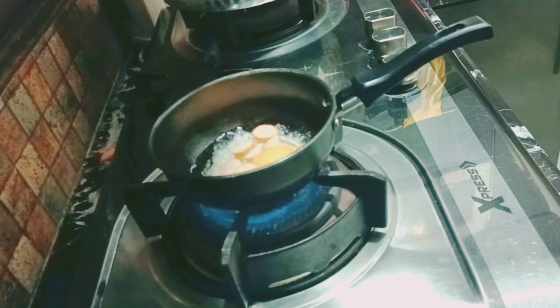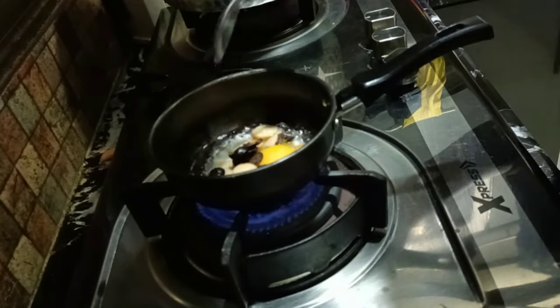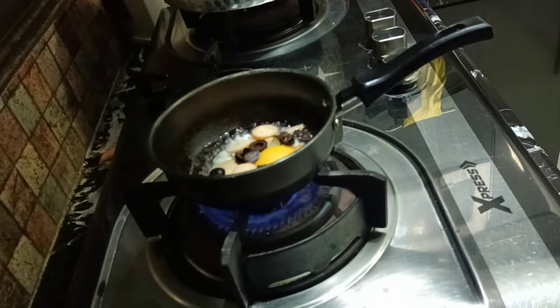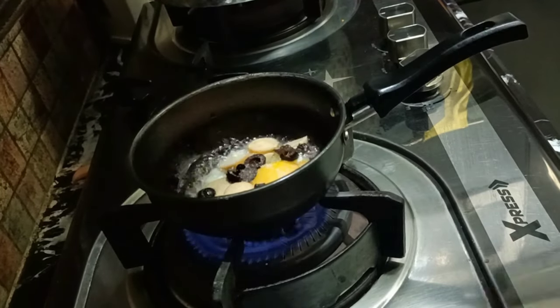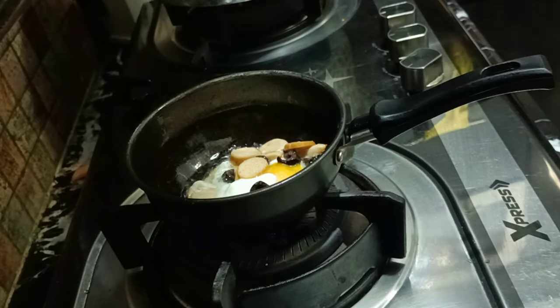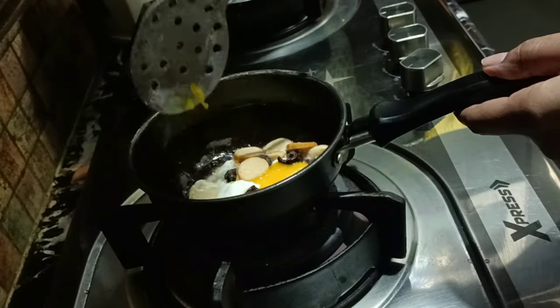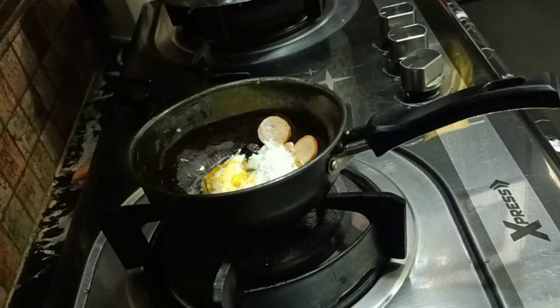I will prepare the other one for the other kid, so it's a meal for one. Along with that I'm adding olives, because it's very good for winters and my kids really love it. A pinch of salt and that's it — a very quick, healthy, and convenient recipe to give them in their lunch box.